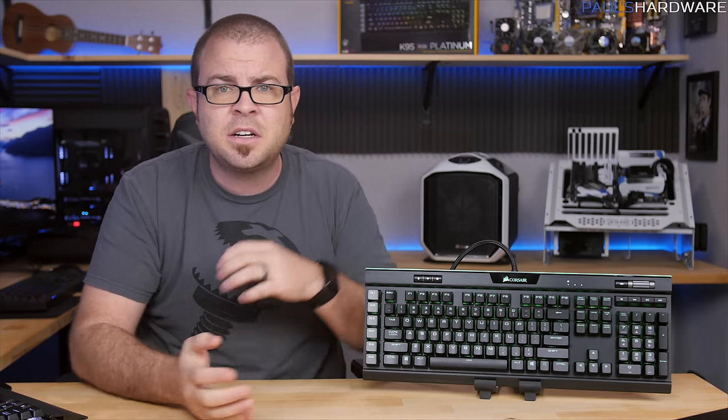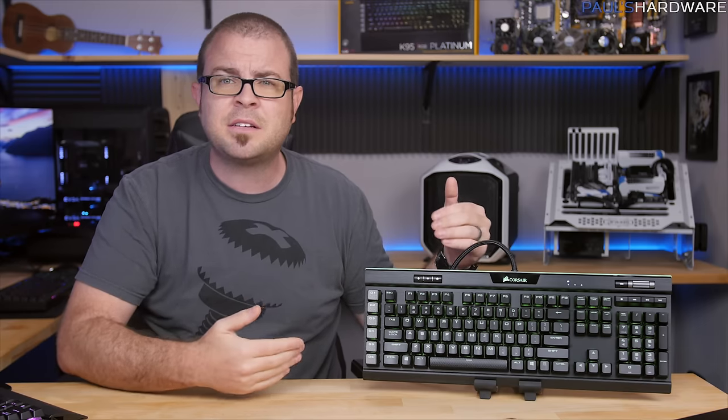Finally, the Cherry MX Speed switches aren't necessarily for everyone — they're a little too easy to mistype on with their really low travel distance. I'm glad there's an MX Brown option, but it would be nice to also see Blues and Reds available for people who prefer those switch types. That is all for this video — let me know what you think of Corsair's newest keyboard in the comments. Is this worth $200 to you?